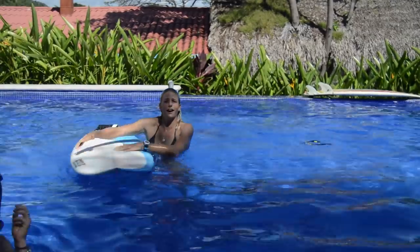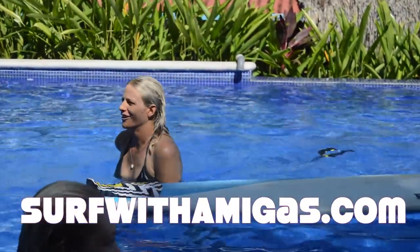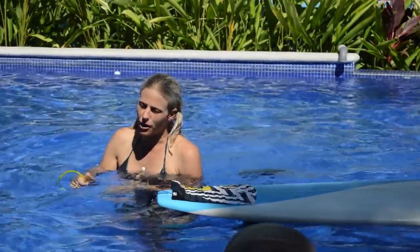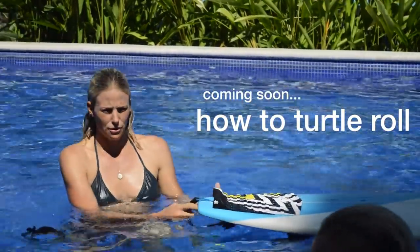And that's how you duck dive. Now we're going to need some longboards, because Jackie's going to do a how-to on the turtle roll.